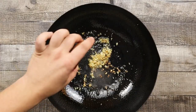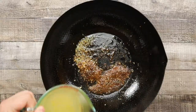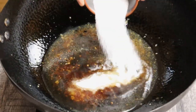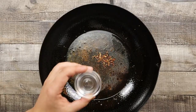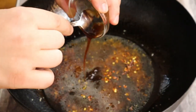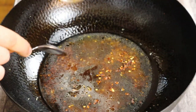Add 2 tablespoons of Chinese rice wine, 3 tablespoons of light soy sauce, half a cup of chicken stock, 3 tablespoons of sugar, half a teaspoon of red chili flakes, 1 teaspoon of white vinegar, and 1 tablespoon of hoisin sauce. Mix it.